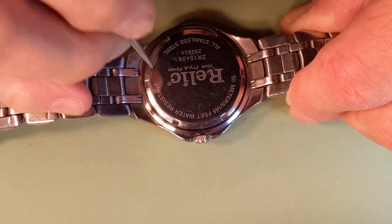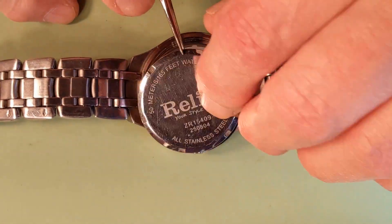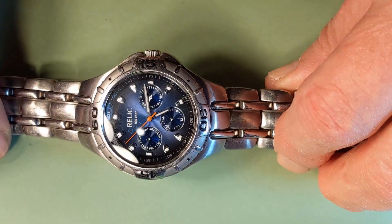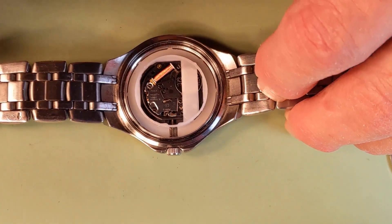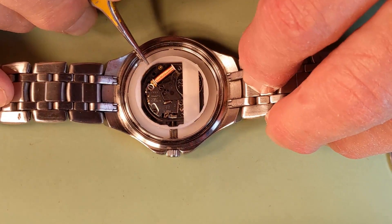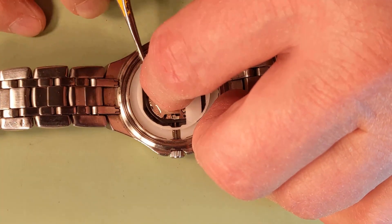This is a kind of not-expensive watch, but it looks pretty good and it serves its function. So it's a good example of how to fix a problem which, actually, we still don't know what it is.